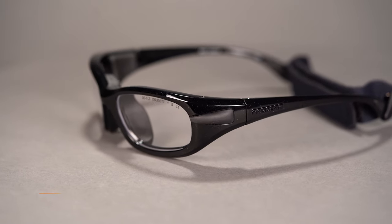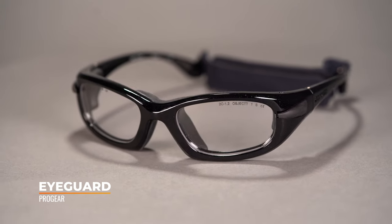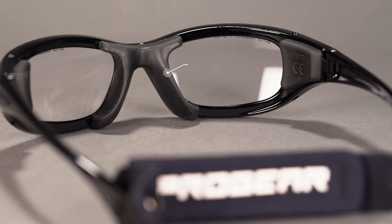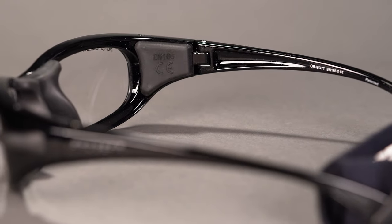Next up, we have the Pro Gear iGuard. Again, all of these are ASTM rated, so super safe. The first thing I noticed when I grabbed the iGuard compared to the Gamer is that it is a bit heavier — there's more weight to it. There's also a lot more material in that nose piece, so it definitely is going to absorb a lot of impact. It makes a lot of contact with your nose and the upper part of your bridge. There is also a little bit more impact padding on the temples right where it meets the front of your face.